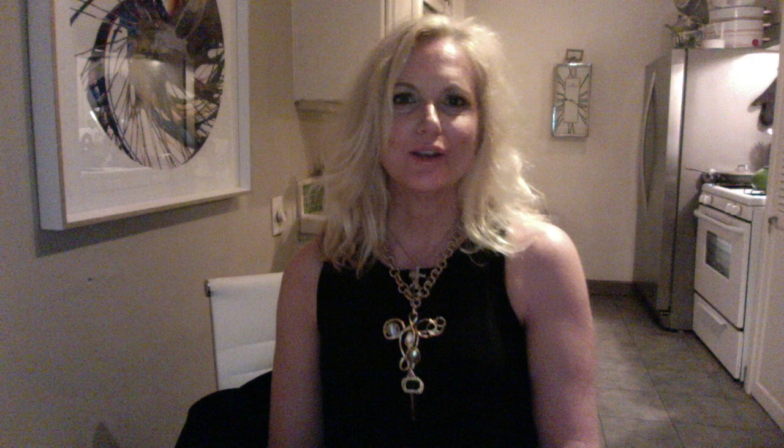I'd love to hear from you if you have any questions on interior design or anything you'd like answered. Please leave a comment in the box and I'll either do a video or I'll answer the question for you. Don't forget to subscribe. Talk to you soon, bye!